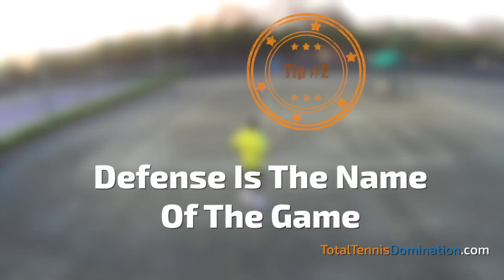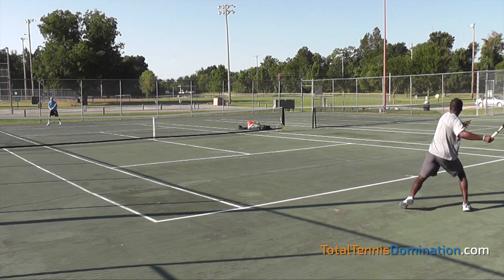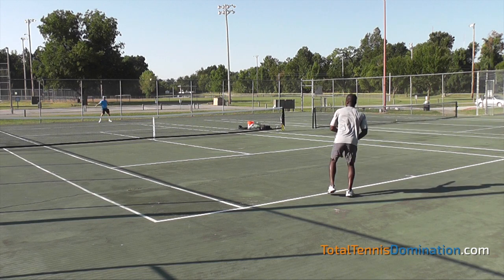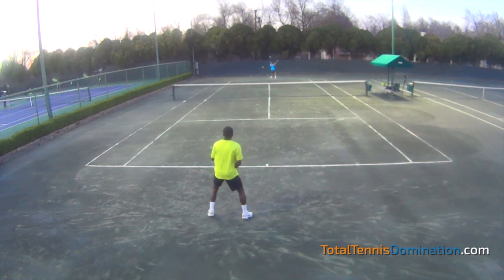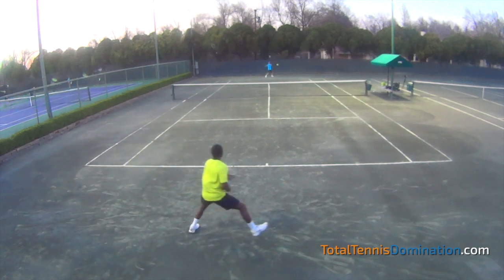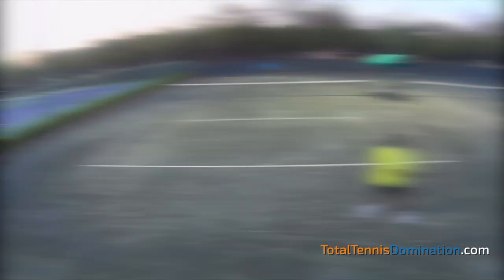The second tip is defense is the name of the game. On a hard court, you play defense because your opponent is playing offense, and you're trying to stay in the point. On a clay court, I feel like defense can be just as powerful as offense. A lot of times when your opponent is attacking you on a clay court, you're going to turn their attack against them by changing directions if the ball is left too short, or even if you're way back on the court, lobbing it up and pushing them back because it's harder to take the ball on the rise.